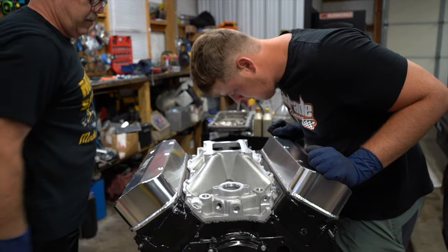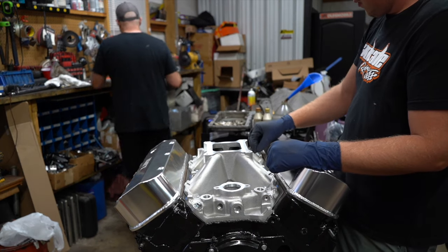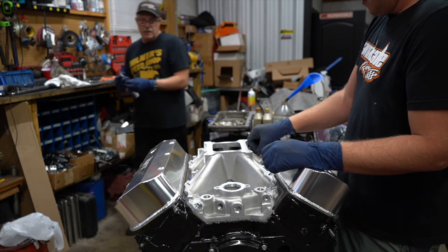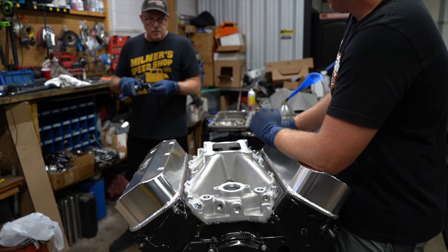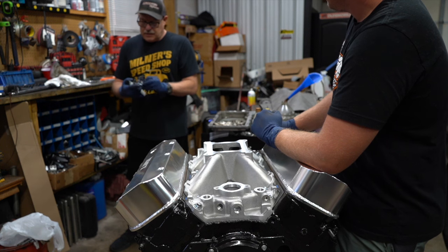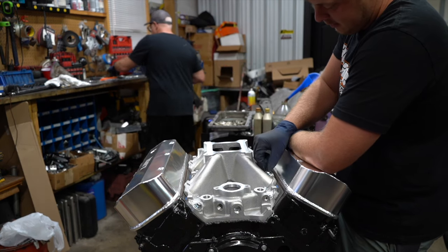I don't know. What are those folks in there? It ain't going nowhere. No. It's 16 bolts. It's the amount of silicone you put on the intake. It's definitely not going nowhere.